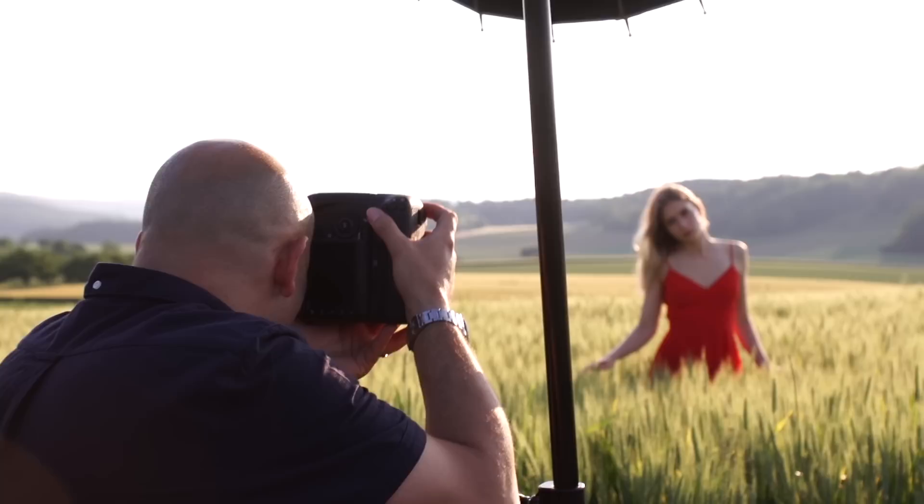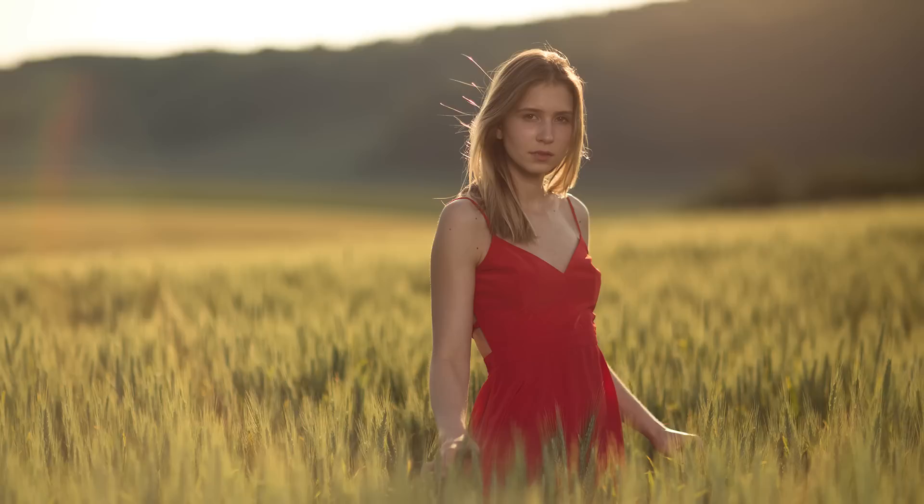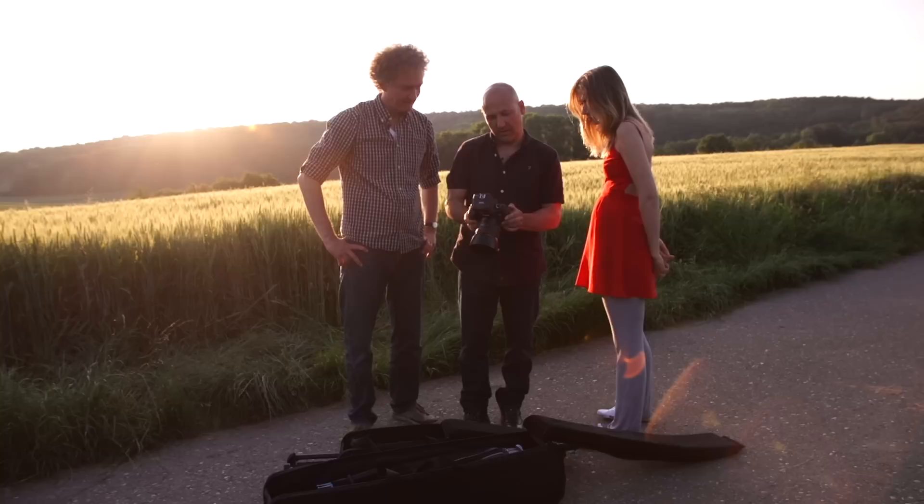Here we go — beautiful, lovely. I'm kind of working the flare and the flash together here. Normally we want to try and avoid flare, but here we're getting a nice effect just from the flare combining with the flash.